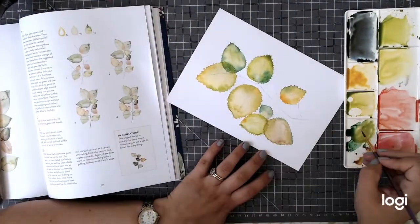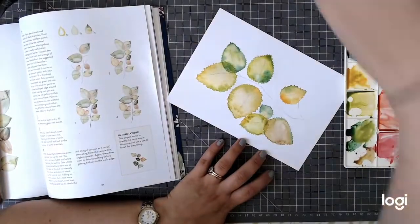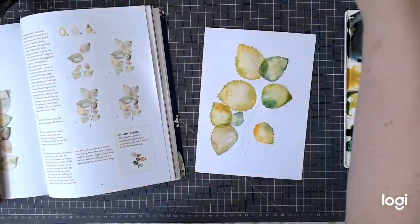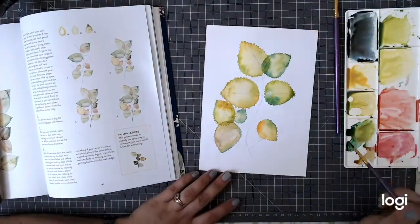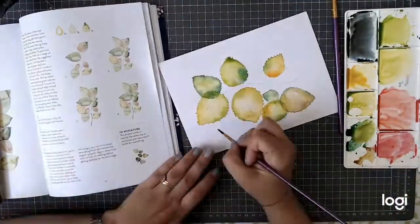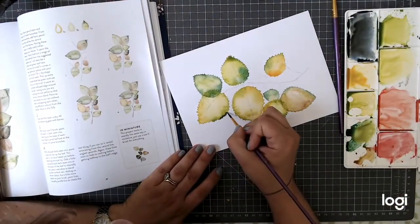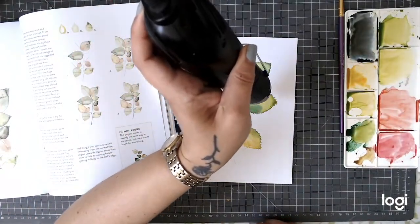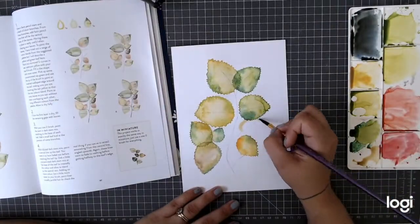I think I was possibly a little bit heavy-handed, and she does recommend using a size zero brush. The smallest I had to hand today was a size three, so maybe that's why it doesn't quite look as delicate as hers - but it could just be down to practice. I'll do this one again, maybe once I've worked through a few more of the projects in the book, and then see if I've progressed in my skills a little bit more.